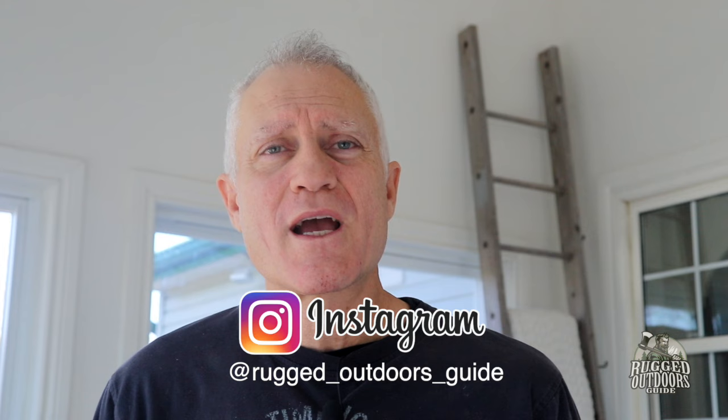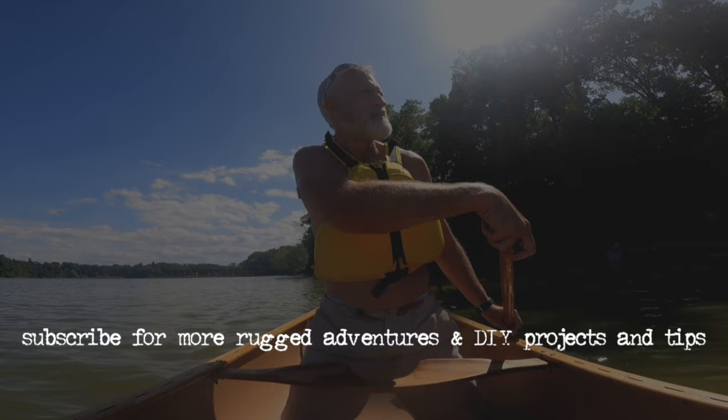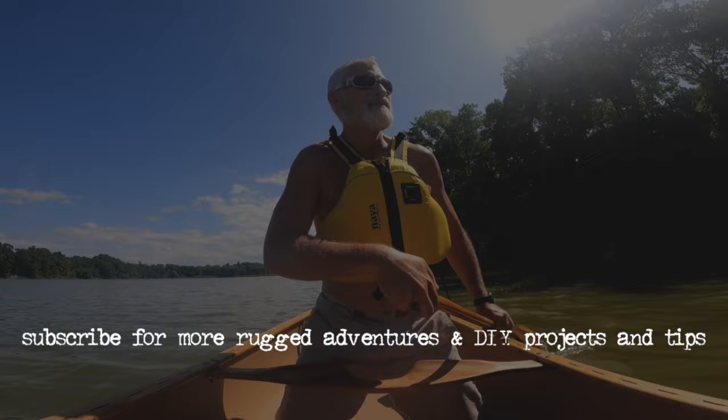Thanks very much, guys. I do hope to see you very soon. My videos come out once every couple of weeks, so I won't inundate you or bug you every day with new videos. But when I do come up with some videos, it's stuff that I think you would like to know. So thanks again for checking me out. And remember — you guys know what I'm going to say, right? Get out there as much as you can. Enjoy God's creation all around us and keep on looking up. Bye.